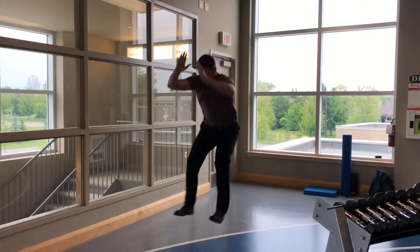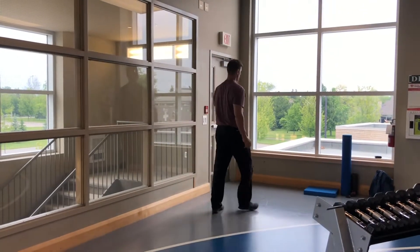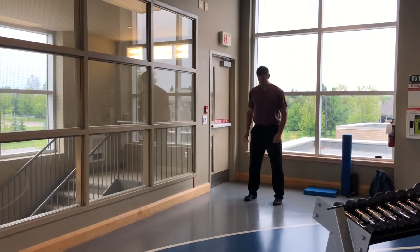Okay guys, for your broad jump, you're going to start with your feet about shoulder-width apart. When you're ready, raise the arms up overhead. You're going to hinge at the hips, driving the arms back behind you.